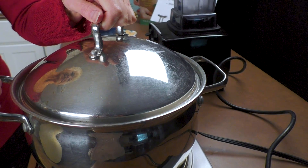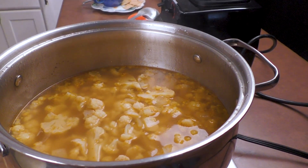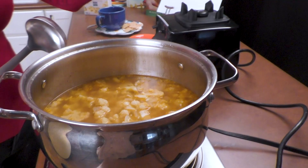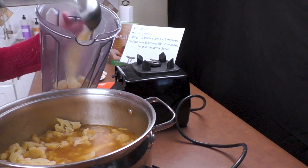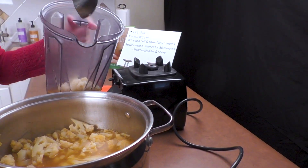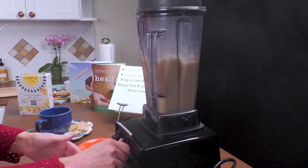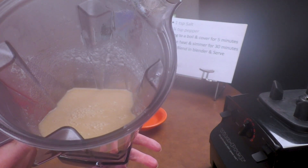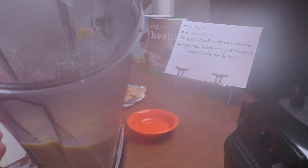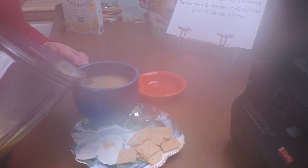Now that we've finished our 30 minutes of simmering the cauliflower soup, we want to take the lid off and scoop it into our blender so we can puree it. This is what blends the flavors and makes it delicious. You don't need much time — we just want to blend it a little bit until it's all pureed.